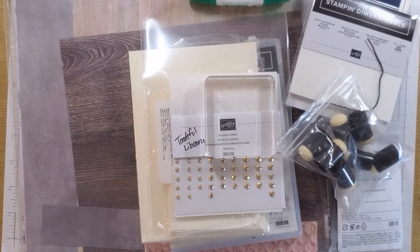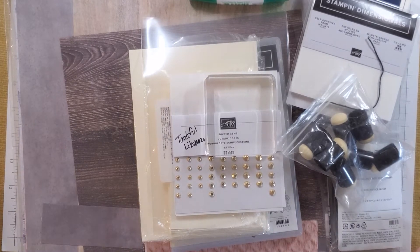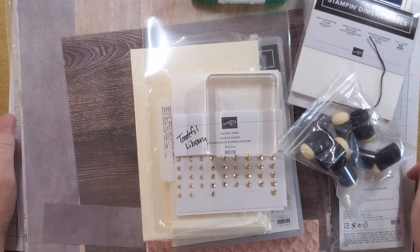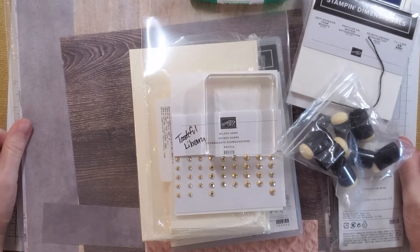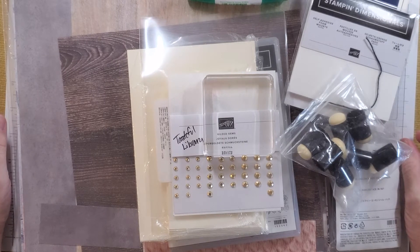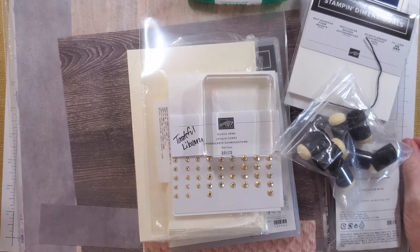Hello Crafty Friends! It's Alisa from Paisley Papyrus. I'm here today to show you what you can get for $75 with Stampin' Up right now. So let's say that you are following my Tasteful Library series and you are interested in buying the things to start making the things that are in that series, which by the way I'm going to be adding to this week.